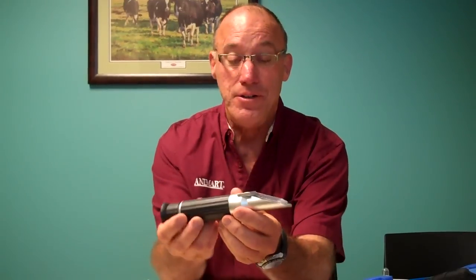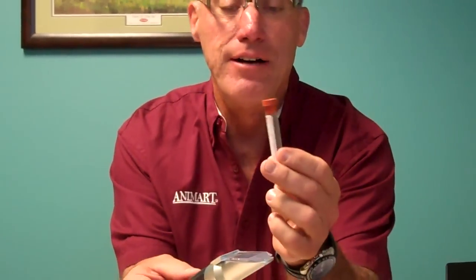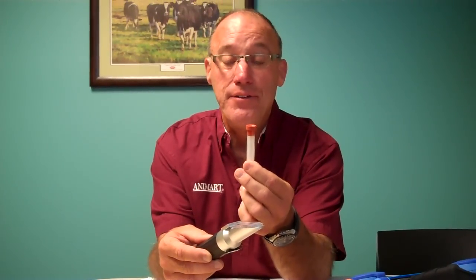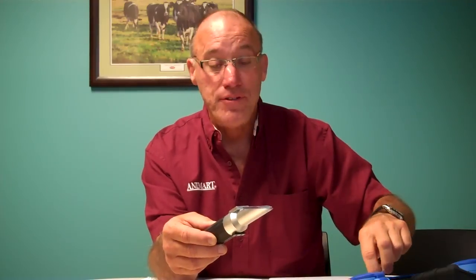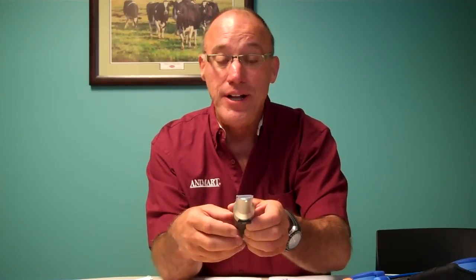For measuring total protein in a calf, we have used these traditional refractometers where you'd get some serum — you'd draw some blood out of the calf and put it in a tube like this, and once it clots and retracts you would draw some serum out and put a drop on here, then look through it and measure the total protein. Time consuming, hard to train, and probably not as accurate as what we have now.